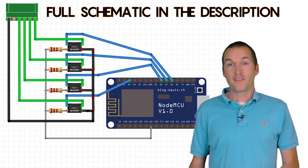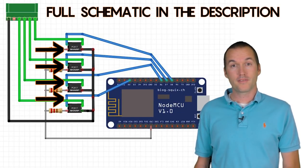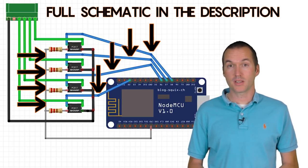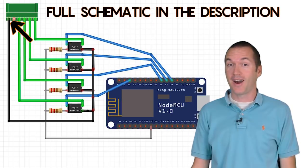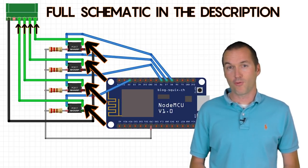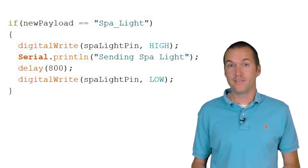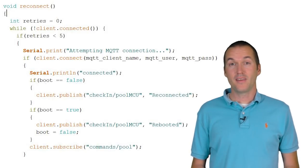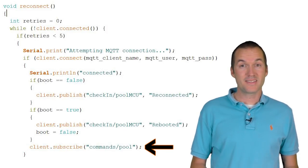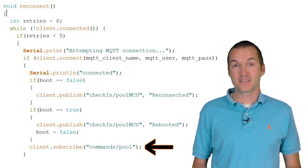To simulate button presses on the spa side remote, I'll connect four opto isolators to four GPIO pins using 150 ohm resistors to limit the current going to the small LED in each opto isolator. I'll connect the common ground to the emitters on each opto isolator and the collector to each of the four buttons. Then I'll write a little bit of code that simulates button presses when an MQTT message is received. The pubsub client library allows you to subscribe to specific MQTT topics, watch for commands, and execute specific functions based on those commands.